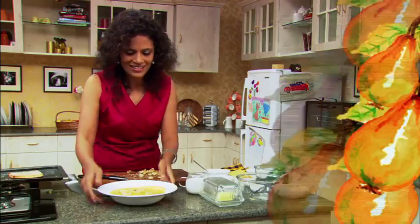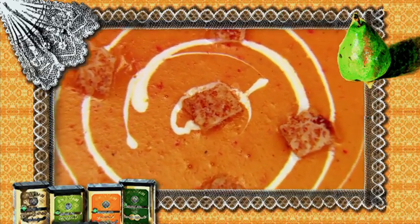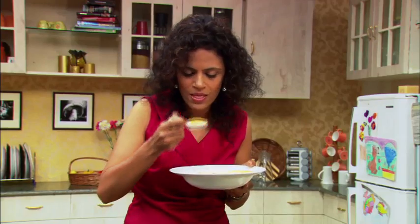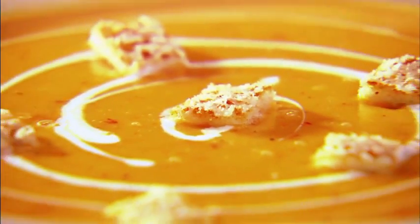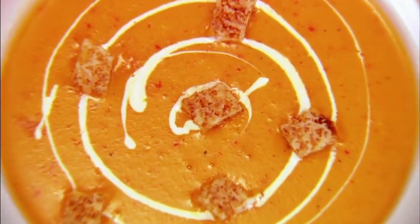Well, here it is — my roasted bell pepper and potato soup with parmesan croutons. Ready in a jiffy and absolutely tasty. Just tumble a couple of croutons all over. The bell peppers are roasted nicely and they form specks all over the soup, elegant enough to present at any party if you want your work friends or family and friends over.